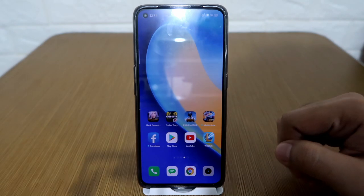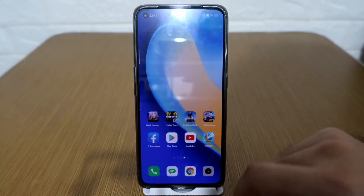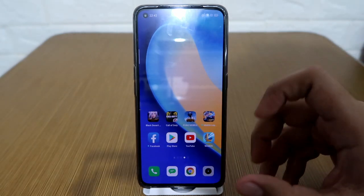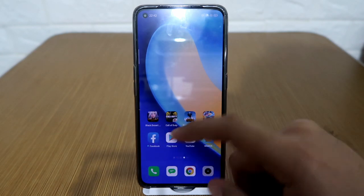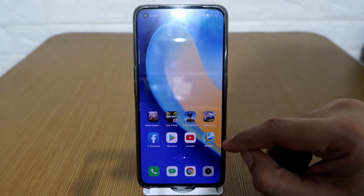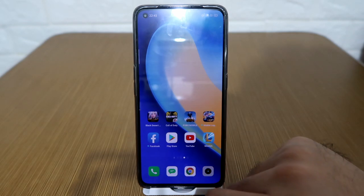So let's proceed with our tutorial. I'm showing you my current setup with my Realme X7 Pro and as you could see, I've already downloaded the Google Play Store. I've downloaded all the apps right here as well as the games including Black Desert Mobile, Call of Duty, PUBG Mobile, Mobile Legends, and the hottest game right now, League of Legends Wild Rift. I've downloaded them all directly using the Google Play Store.